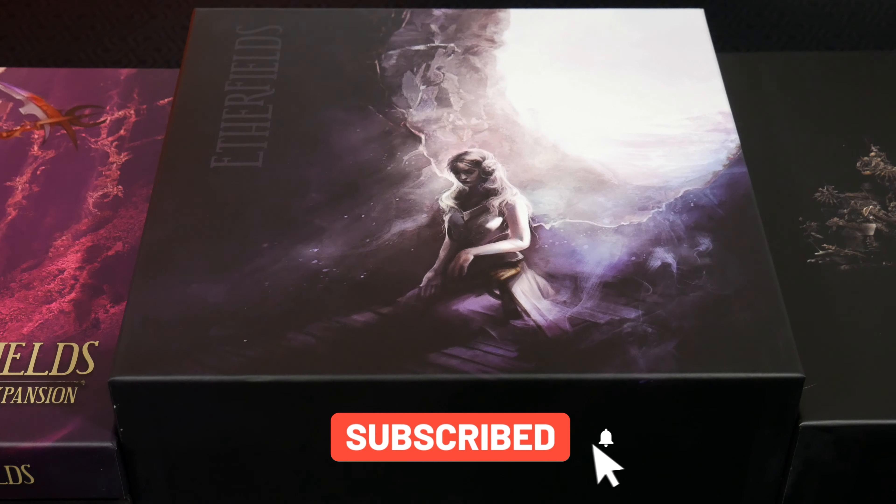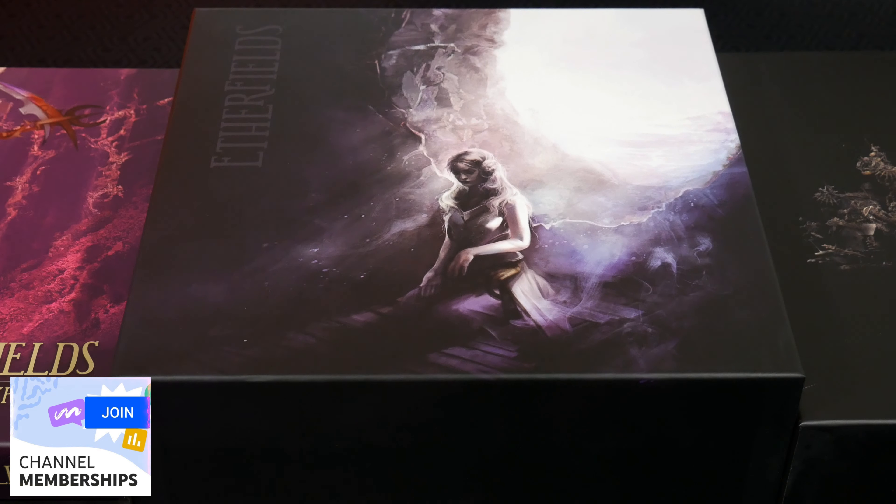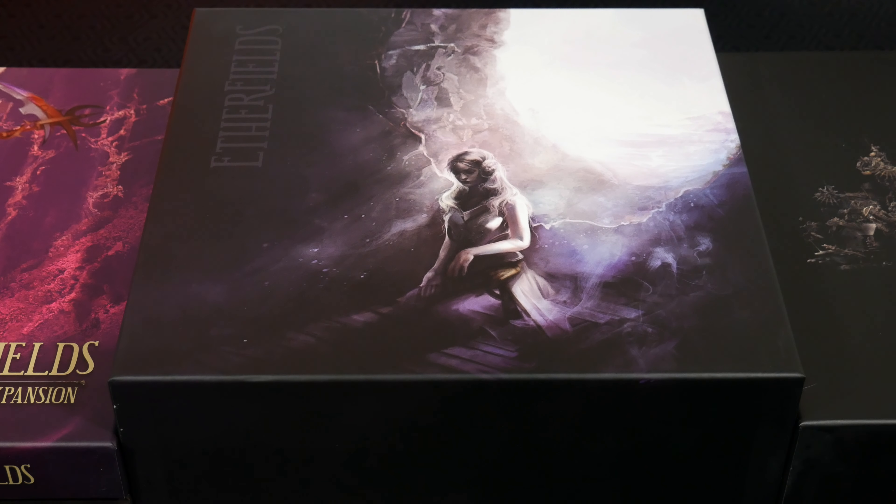That's going to wrap up the feature product video for the Tinkering Paws Etherfields insert, which I highly recommend. If you're interested in picking one up for yourself, I do have a discount code for you in the pinned comment and video description. Thank you so much for watching — let me know in the comments if some of you already have this insert and have your own feedback and suggestions. I was very happy when all this stuff got condensed down, and there's something oddly satisfying about paring down a number of boxes and having them all completely filled to the brim and organized. Thanks again for watching, and as always, keep on rolling solo.